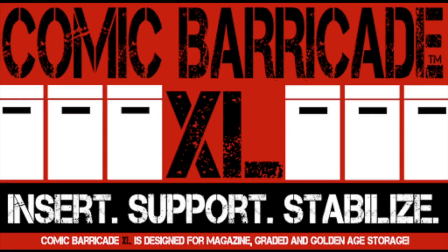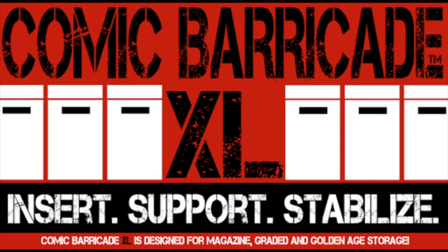First, I just wanted to share a couple things. As we usually talk about, please give some love to our friends at Comic Barricade. They are the best way to support your comics, keep them from getting the dreaded spine crease and falling over the box. Also a good way to separate them when you get all these weird foreign sizes that don't fit anywhere else.